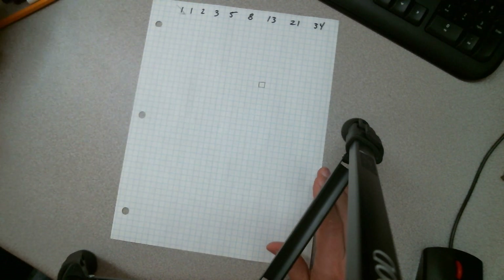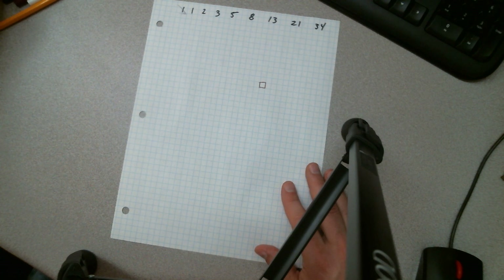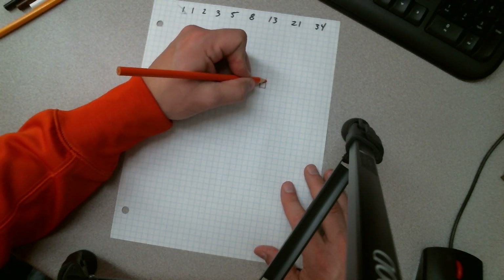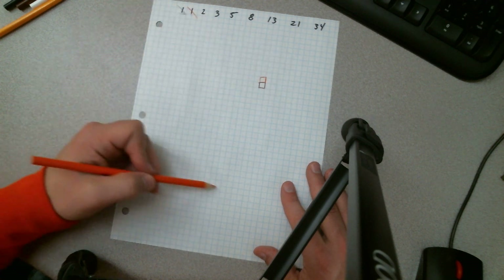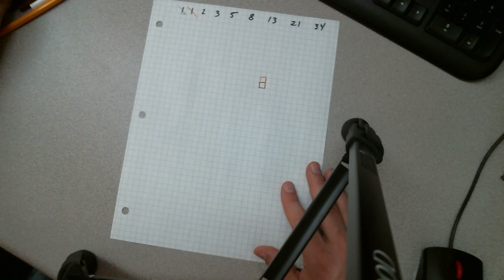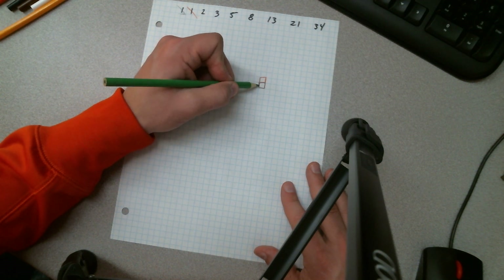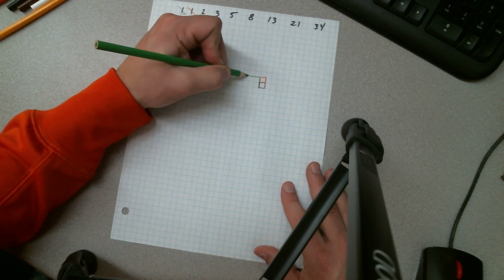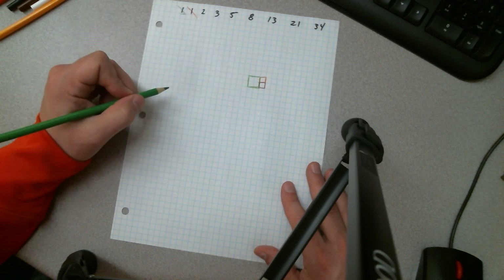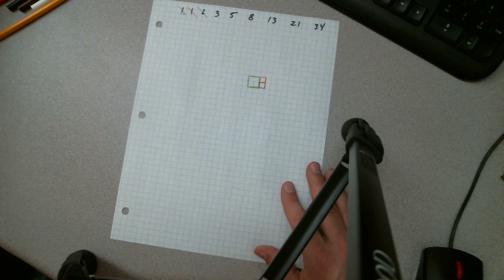Let's do colors. I'll grab red — the first square is here in red. The second square, which is also a one by one, goes on top of it. Now we're spinning in this direction, so the next square is going to be a two by two. I'll use green. We're going to use this edge length here — going over two by two — and what I create is a two by two square using one of the edges.